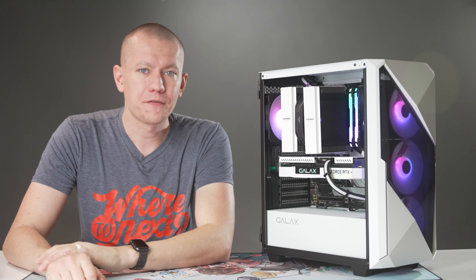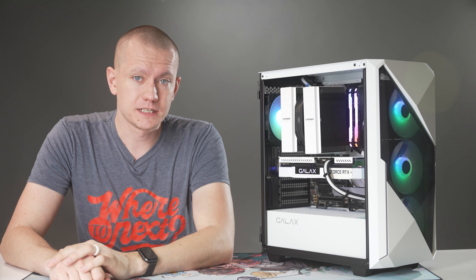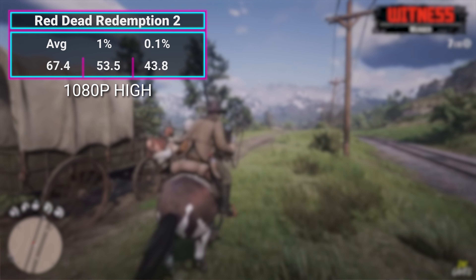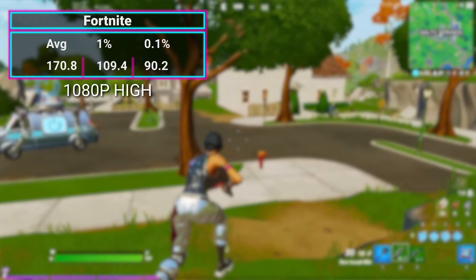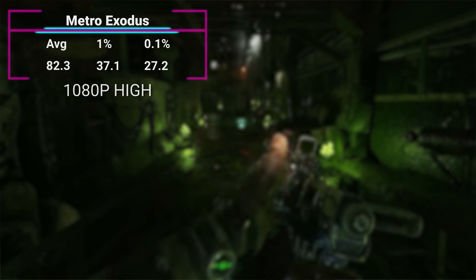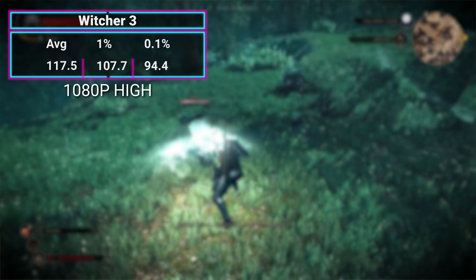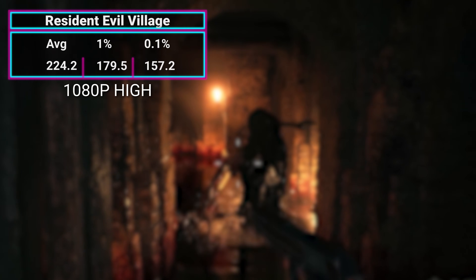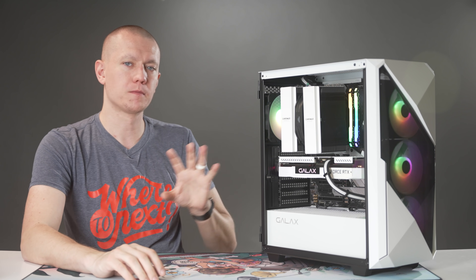But enough about looks — here's how this baby performs. With the i7-11700K and RTX 3060 EX White, we benchmarked at 1080p, which is where I think the 3060 should sit — high frame rate 1080p rather than mid frame rate 1440p. In Red Dead Redemption 2 at high settings, we managed 67.4 FPS average. Fortnite came in at 170.8, Cyberpunk 2077 at 66.3, Crysis Remastered at 106.7, Metro Exodus at 82.3, The Witcher 3 at 117.5, Assassin's Creed Valhalla at 77.6, Control at 93.4, and Resident Evil Village at 224.2 FPS.